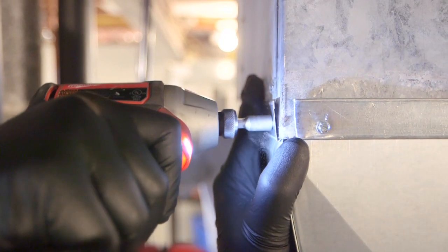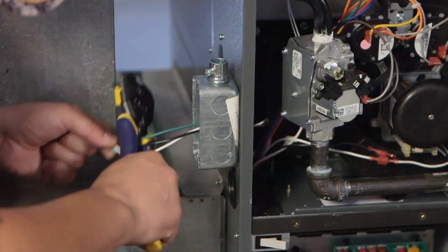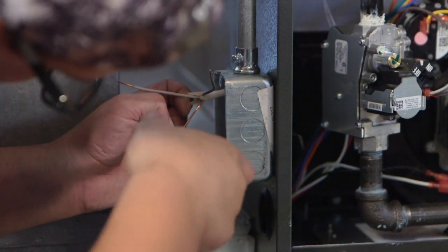Then we're going to place the new furnace in place and secure everything: the gas line, electric line, thermostat line, condensate line, and the flue gases.